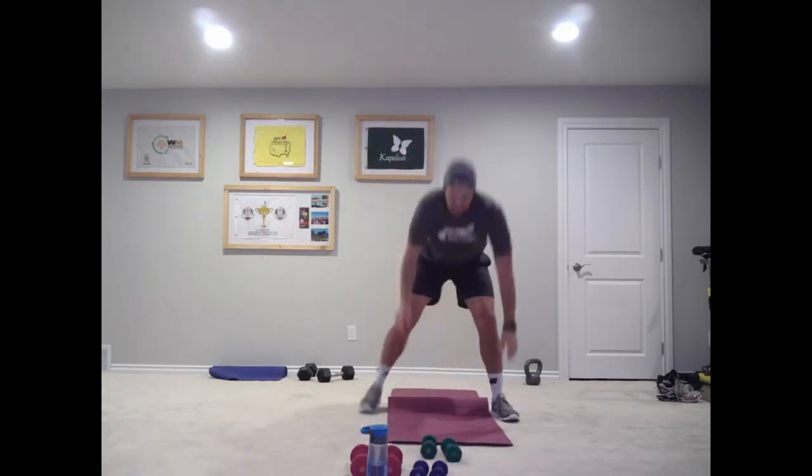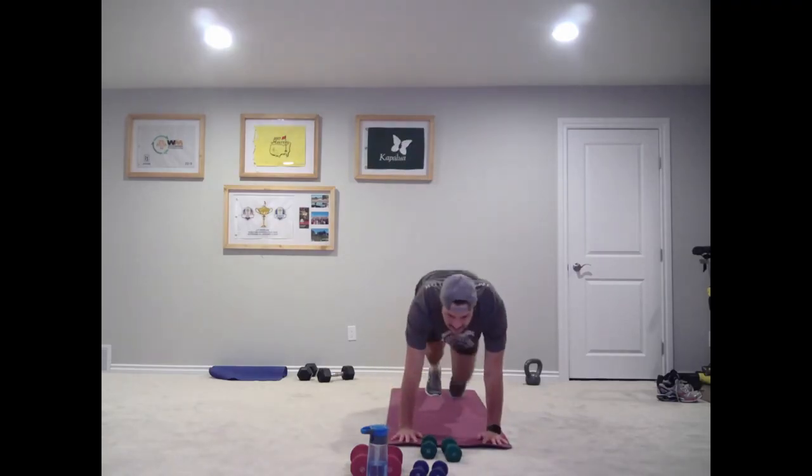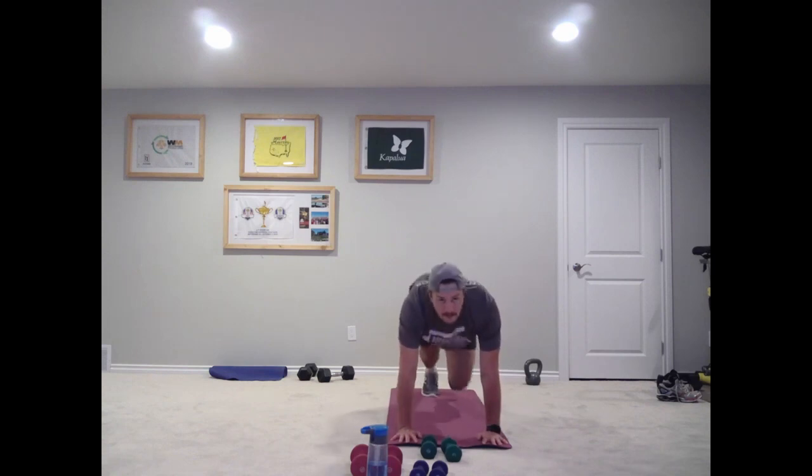Okay, down — 30 seconds of mountain climbers, plank run. Here we go. After this we get a break. 10 seconds — almost there. Two, one — break! Good. Give me one minute. I'm going one more time through and we're done for today.